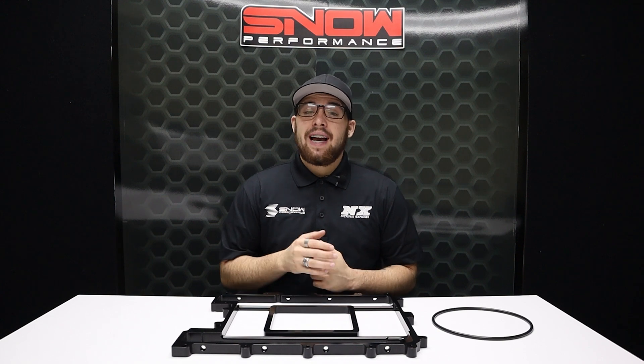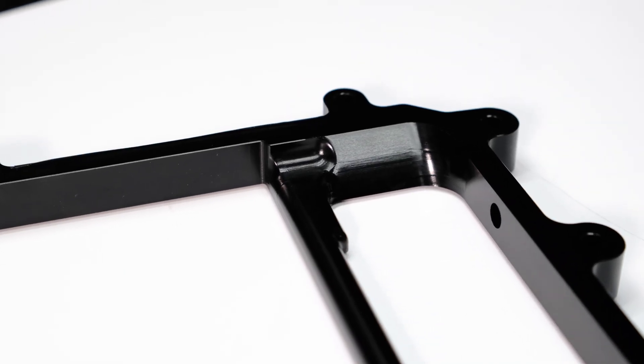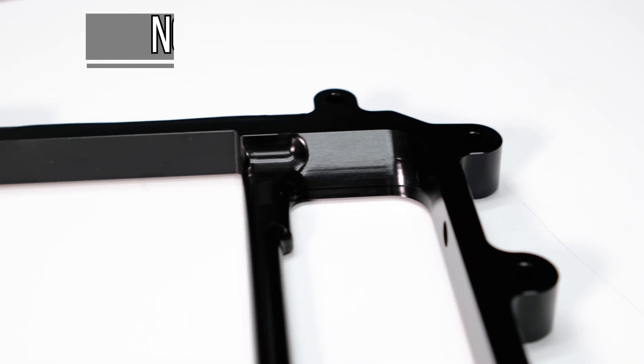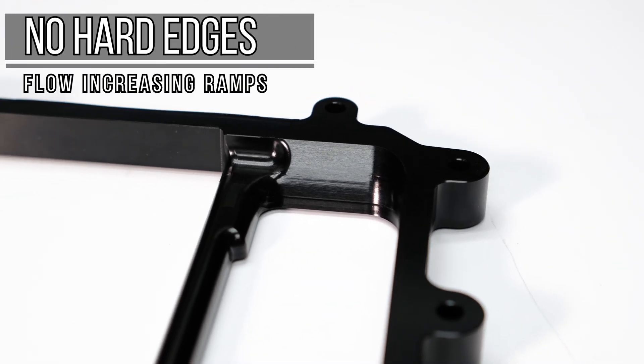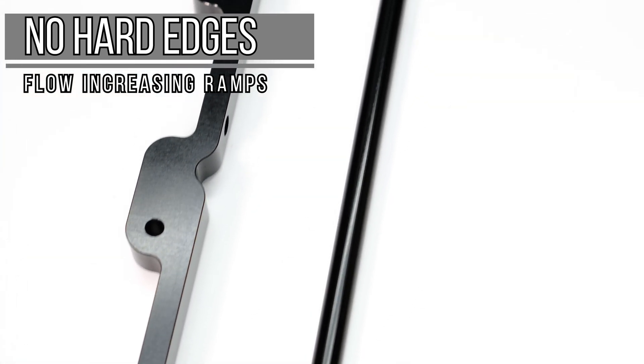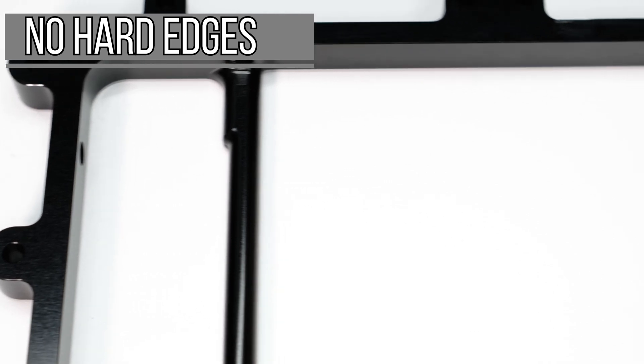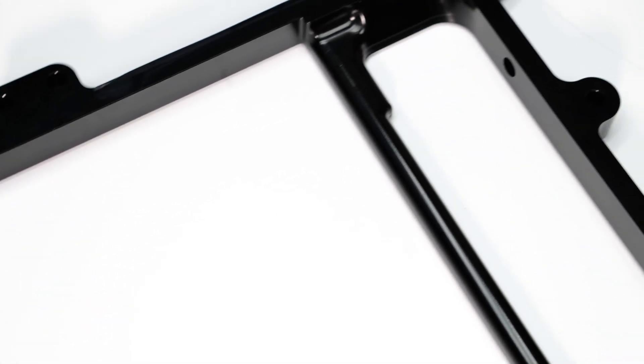The Snow Performance Billet LSA Lid Spacer is precisely carved from a solid sheet of 5⅛ inch billet aluminum by Snow's CNC machines. Our proprietary design increases the plenum volume similar to the other spacers on the market, but we took it a step further by eliminating the horsepower-robbing step that's on the edge of the intake runners. Our flow enhancing ramps eliminate turbulence and increase port velocity for increased horsepower.